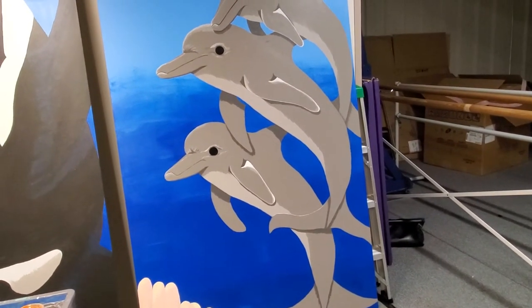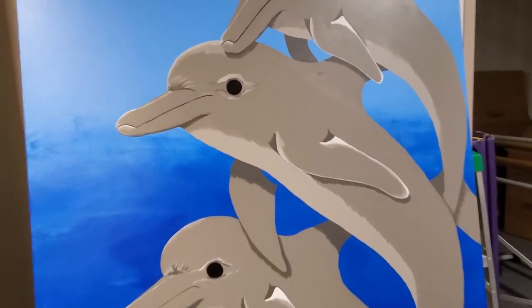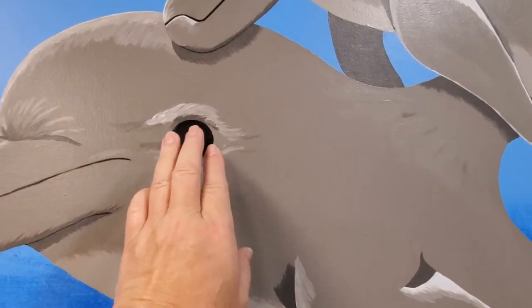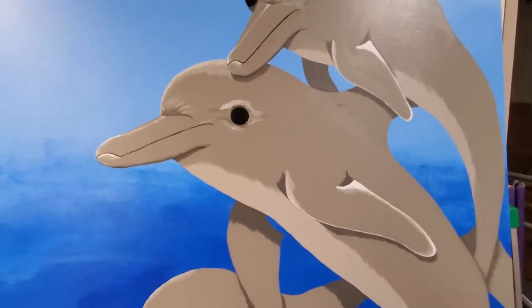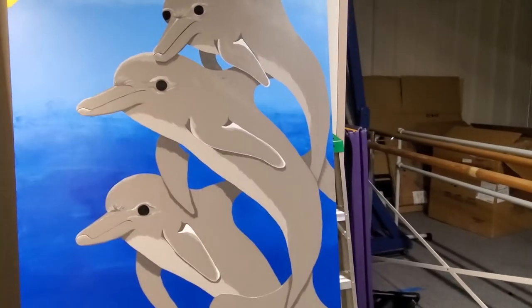I don't think I'm done though — it's like I'm missing some stuff. I like the eye, but he's still missing something. It shouldn't be a dead black eye. So I'm going to look at some pictures and see what I'm missing in my brain that's not showing up on the wall.